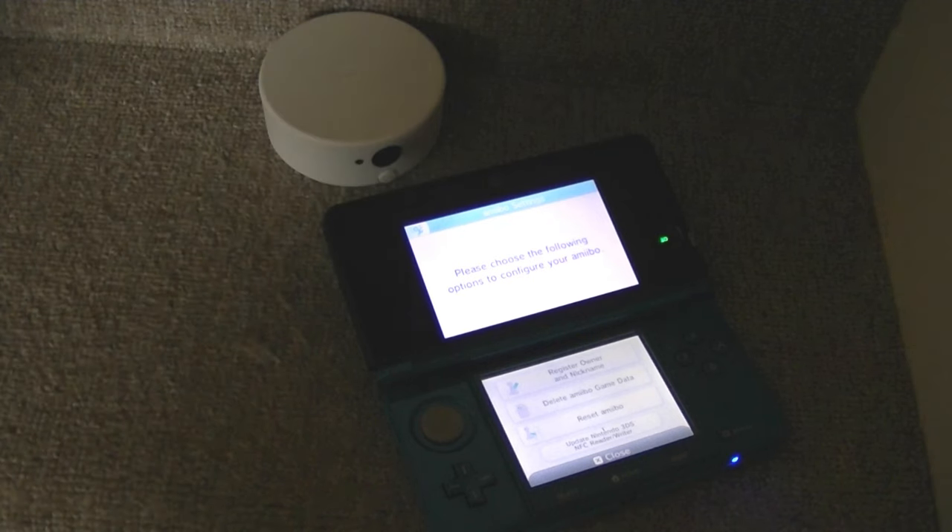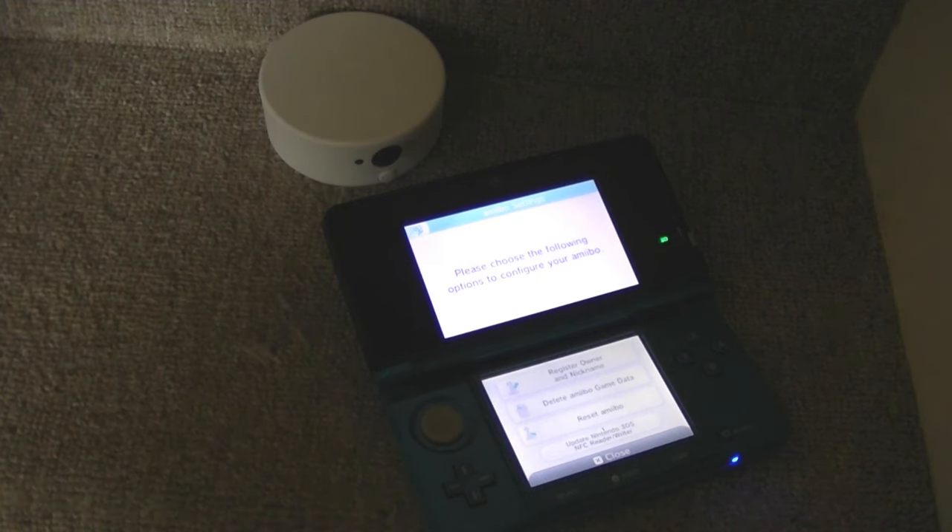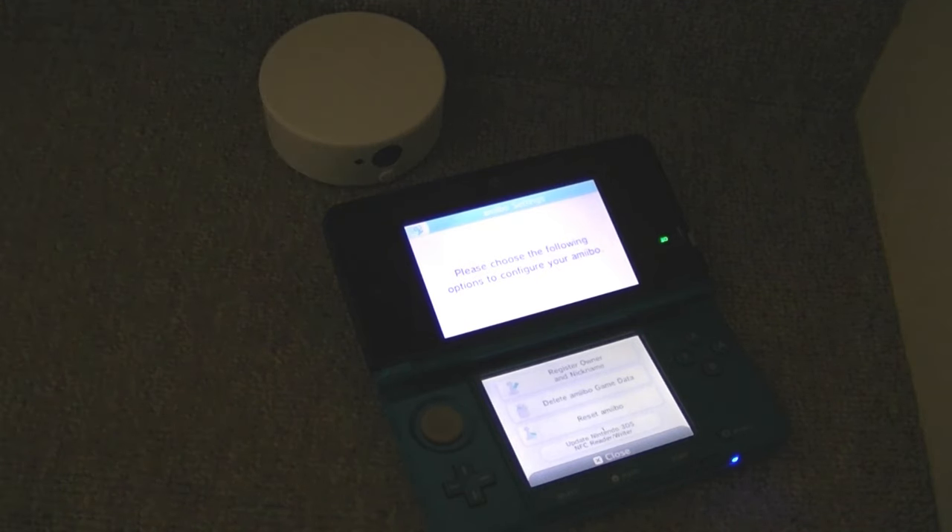Basically, the NFC chip in the new 3DS gets updated when you update the firmware. The NFC Reader module — this standalone unit — isn't connected to the internet, so you update the software to it by connecting it to a 3DS and writing updates to it.